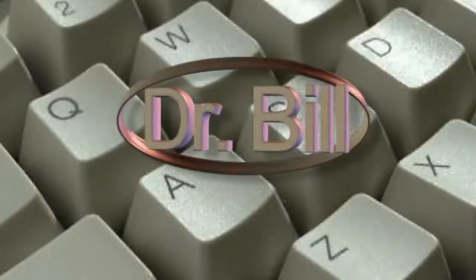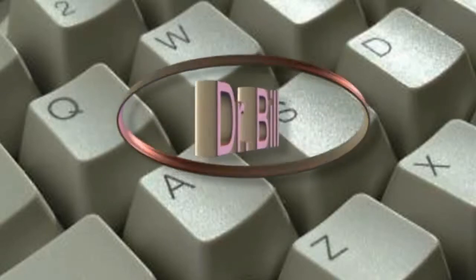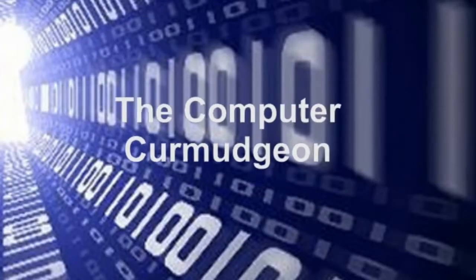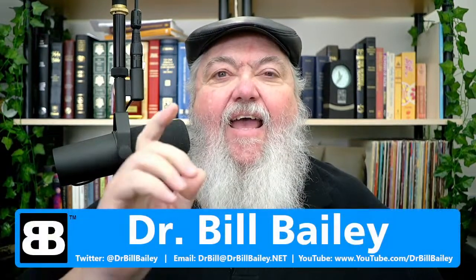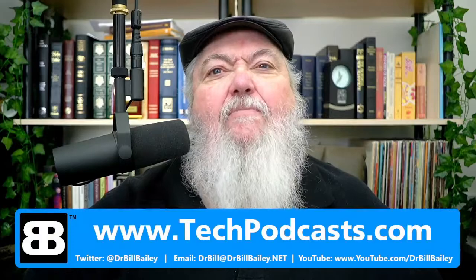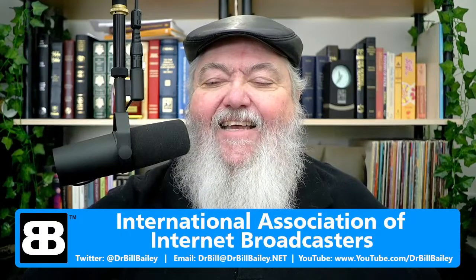It's time for the doctor! You're listening to Dr. Bill, the computer curmudgeon. Well, it's that time again and the doctor is in — time once again for Dr. Bill, the computer curmudgeon. On the show today we've got stuff for you, and some of our stuff is actually pretty cool. We are proud members of the Tech Podcast Network at techpodcast.com. If it's tech, it's right here on Dr. Bill, the computer curmudgeon. We're also proud members of the International Association of Internet Broadcasters.